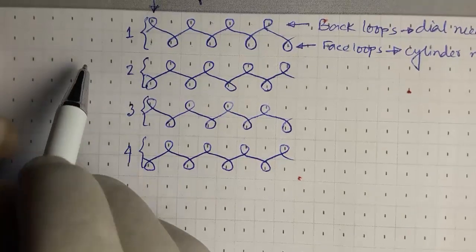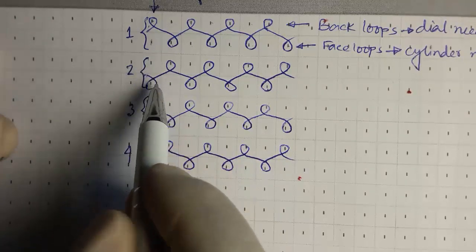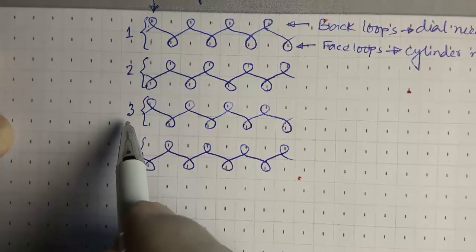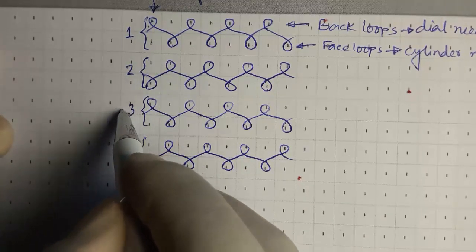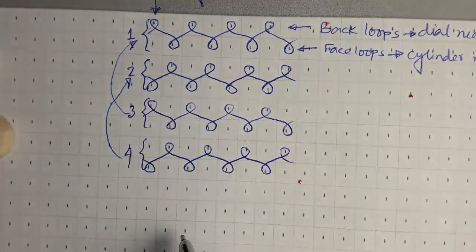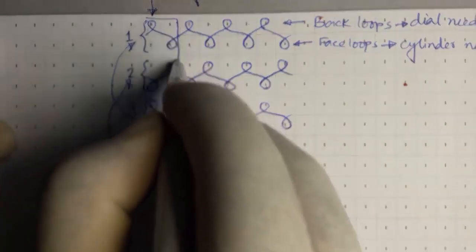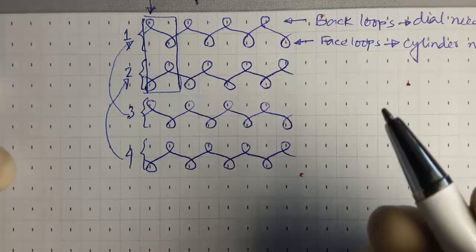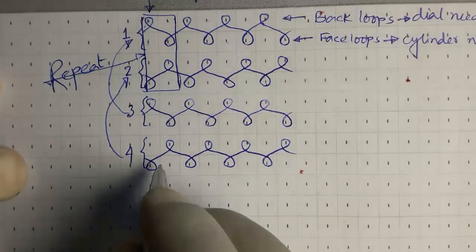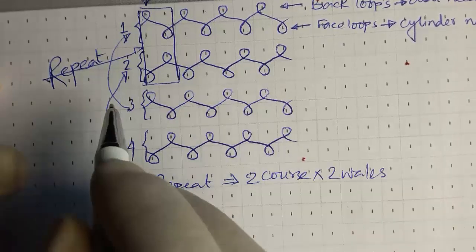The first course starts from the back loop and face. The second course starts from face loop then back loop. The third course is similar to the first and the fourth is similar to the second. So we can say the repeat is only two courses and two wales.